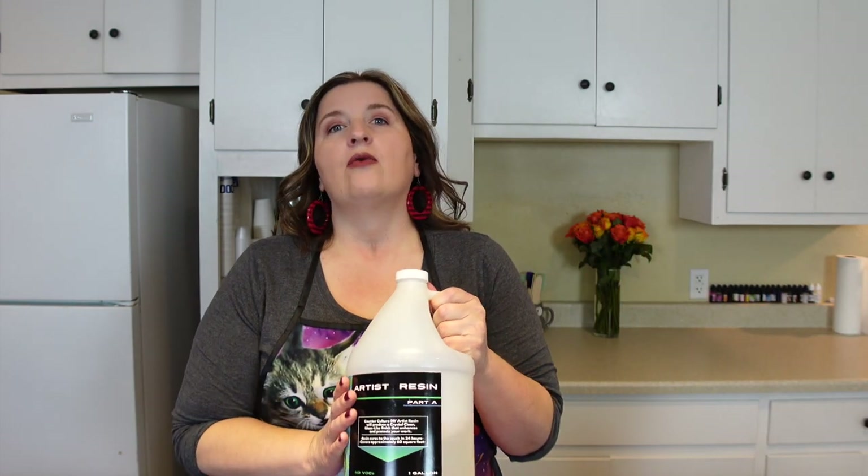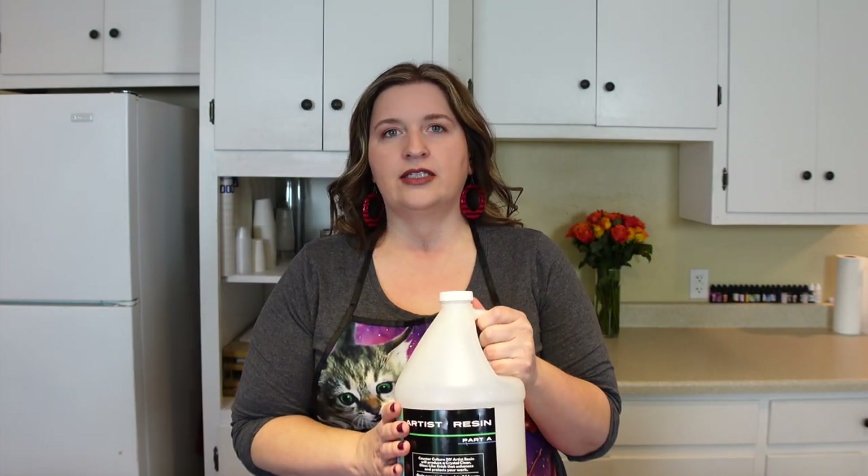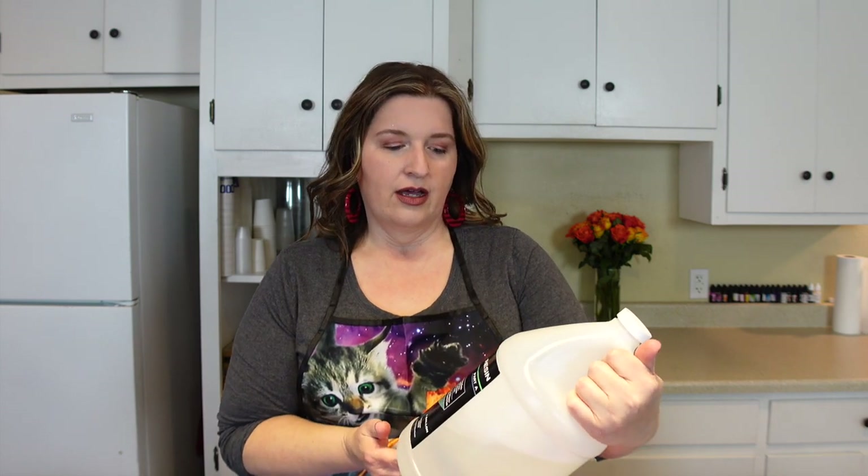Welcome to Liz's Artisan Shop. I'm Liz. And today I'm going to be showing you how to make floral resin coasters. I love Counterculture DIY — they have a great epoxy. I'm using their Artist Resin today to make these coasters. There are many different resins you can choose from, and I'll post a video in the future on which types of resin to use for what projects.